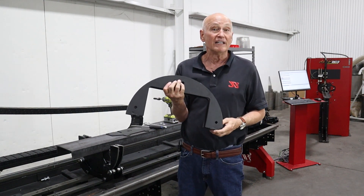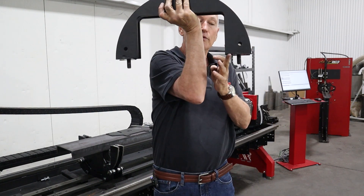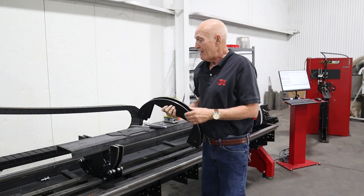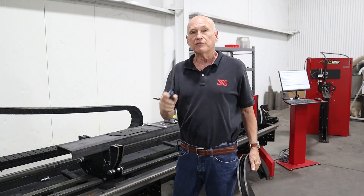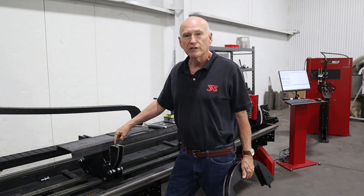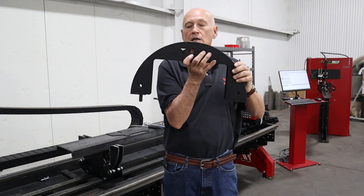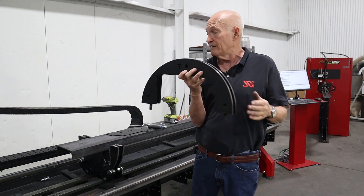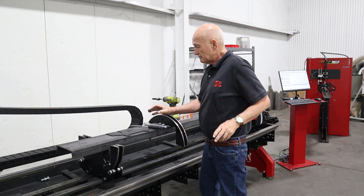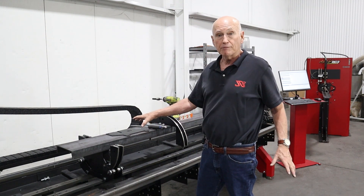Sometimes you get a pretty tight fit on the dowel pins, so what we did was put a little slot right here on the bottom that allows you to use a common flathead screwdriver to pry it apart. You may not be able to see it, but if you have one you'll see it. The dowel pins are right there — and there's a letter T in the top half to easily identify it from the bottom half.